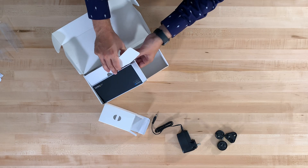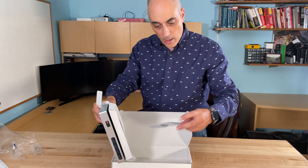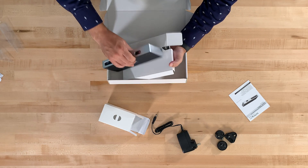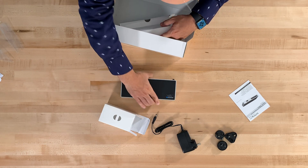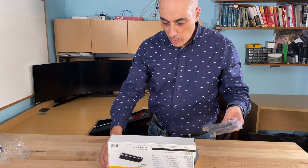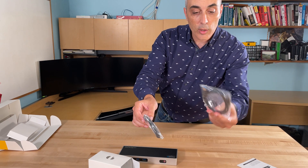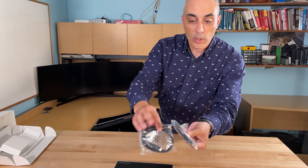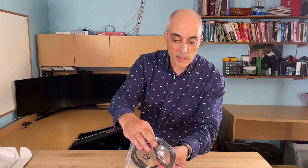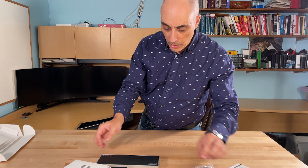The other side here doesn't have much, and there is a little tiny booklet as well. With this box you're also getting a USB-C cable and a USB-C to USB 3.2 Gen 1 adapter, which is basically an older type of USB connector. You've got both in here.